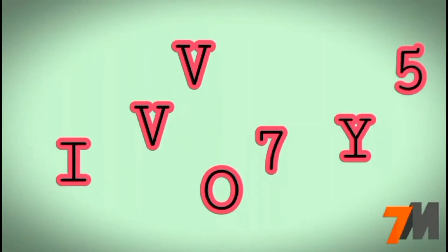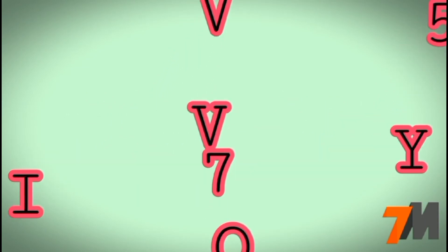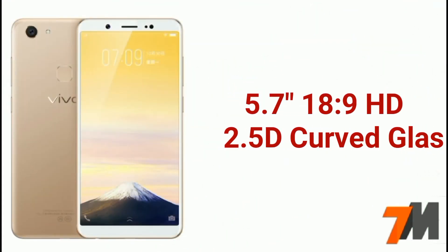Hi guys, this is Pranay here from TechnoMaster, and today I am going to tell you the Vivo Y75 full specifications, and lastly I will give you my opinion. So let's get started. Screen size is 5.7 inches.